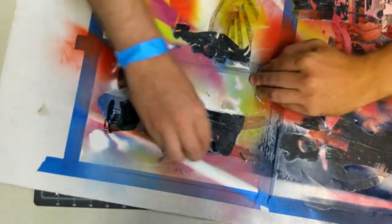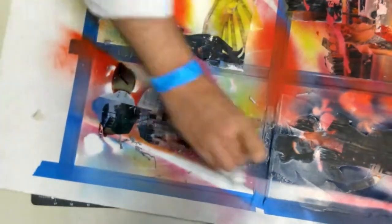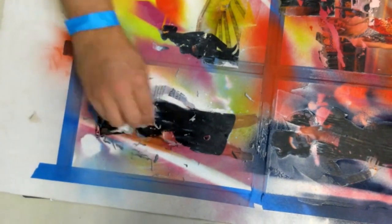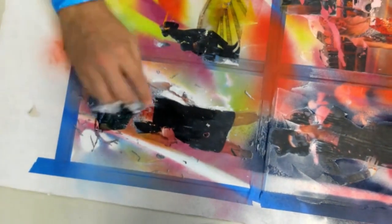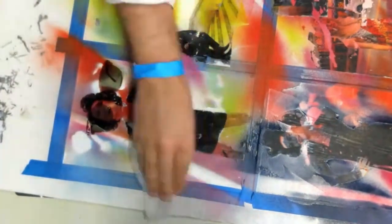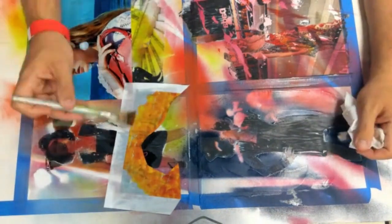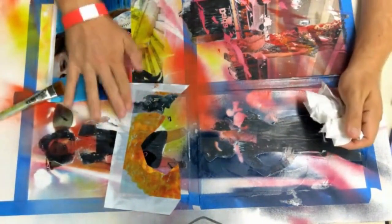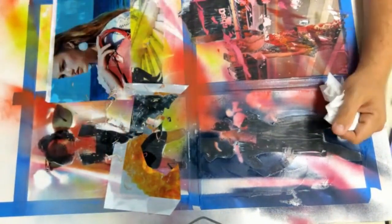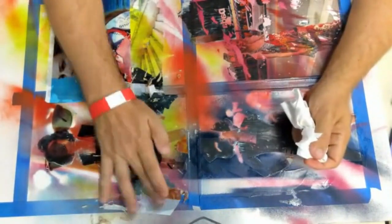I added a couple more images, let them dry overnight, and then continued to remove the backing. I'm concerned about the paper being not quite ready yet — the longer it sits the better. Two nights is pretty good; one night is what these were done in just to make the demo. Generally you may want to wait the weekend: do it on a Friday, come back on a Monday, and you can remove the backing pretty easily.